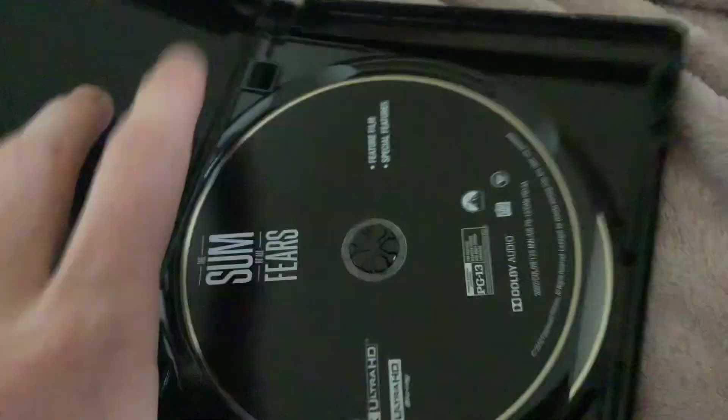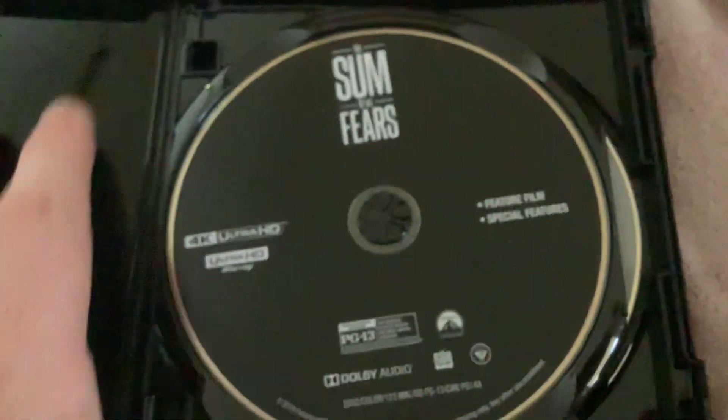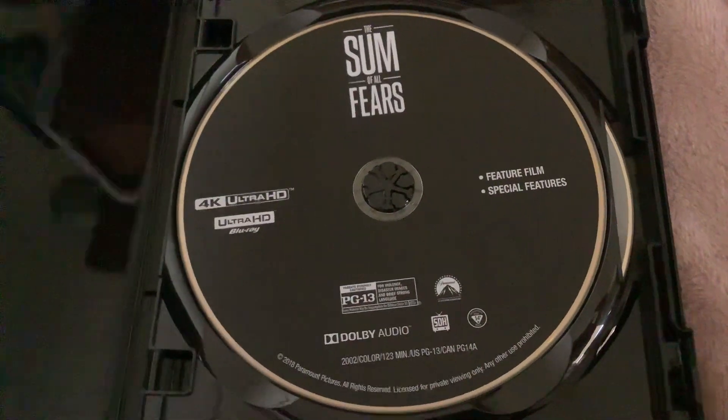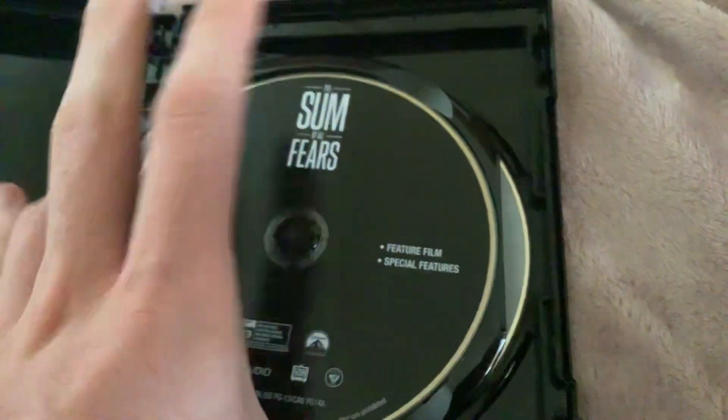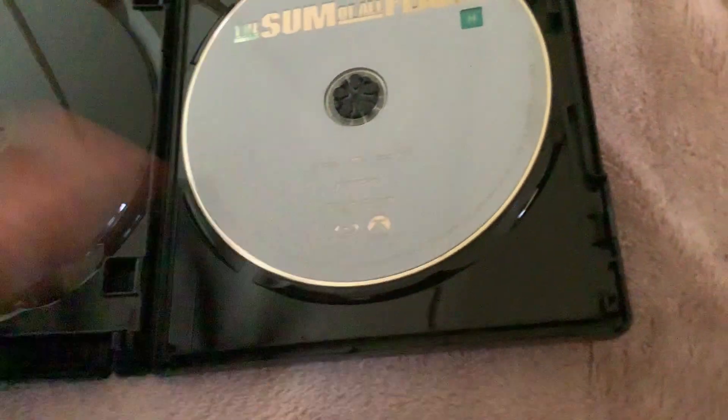I also got another Jack Ryan movie, which you probably know which one it is. Now it's open — there's the 4K HD disc. The recycling logo is the American one, but that's fine. All 4K discs in the world are region free — I'm not joking. And here's the Blu-ray disc; it has that silvery thing on it. Very nice.